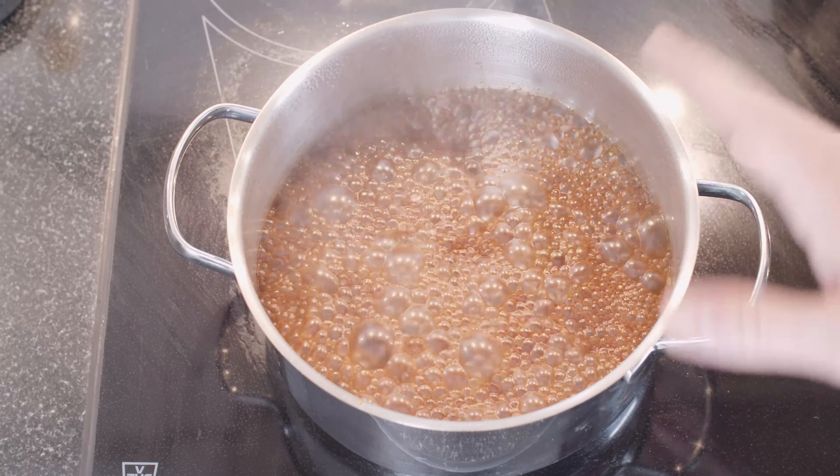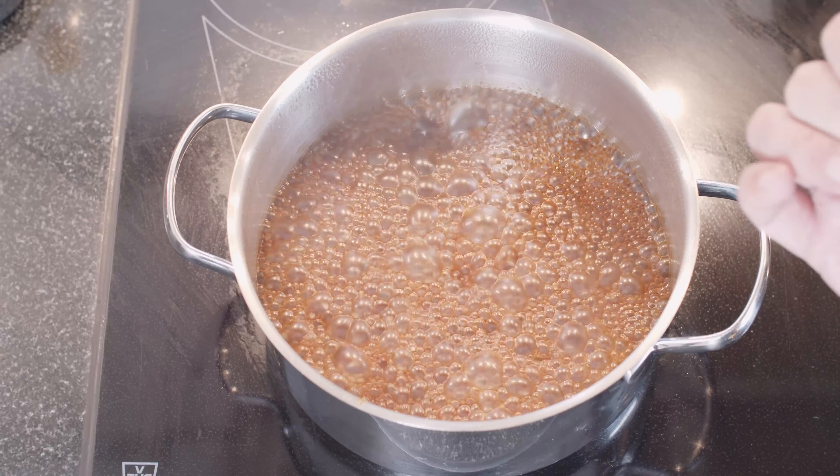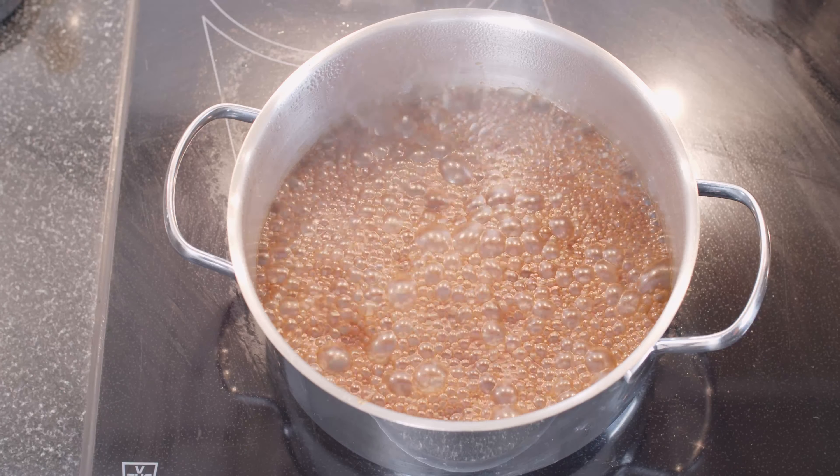What I normally do — I'm not doing it today — but I normally put in some bok choy into this while I'm reducing the liquid, so I'm also cooking the bok choy at the same time. Because the bok choy goes great with the pork belly.